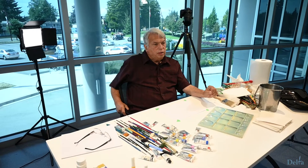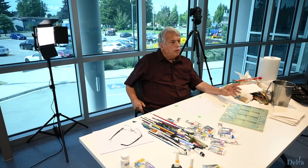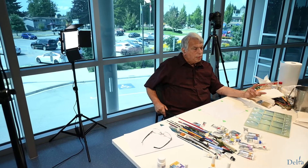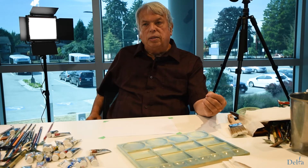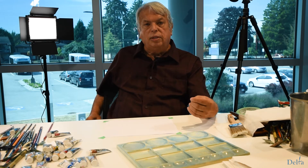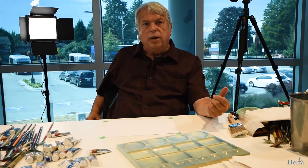There's also 400 pound paper and I quite frequently, actually more than most watercolourists probably, use 1114 pound paper. The weight of the paper is based on the weight of a ream of 500 sheets. So for example, 500 sheets of 90 pound paper will weigh 90 pounds.